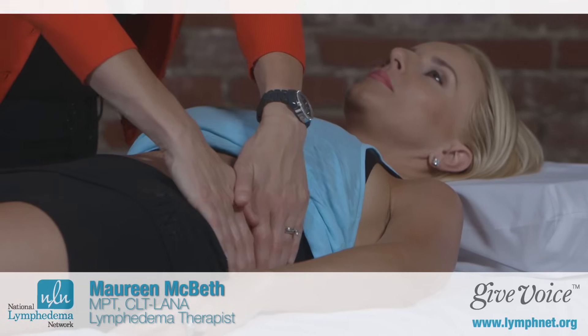When combined together, this technique takes approximately 45 minutes. It's very gentle and often has an analgesic or pain-relieving effect, and it can relax you. You may even fall asleep during this technique.